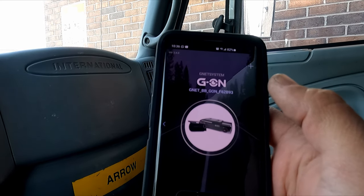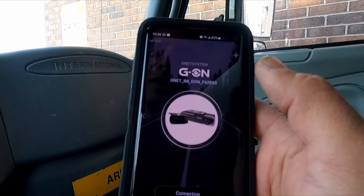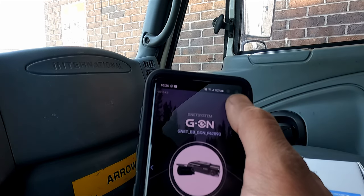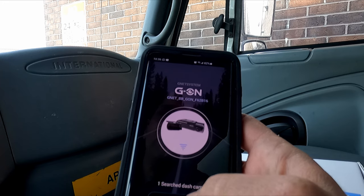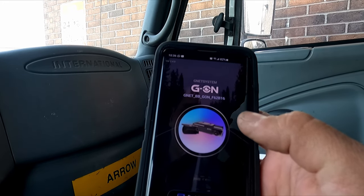We press the Wi-Fi button on the camera once. You'll hear it say 'standby mode for the registration.' The camera is now visible in the app. We press 'connection complete' to finish the registration.